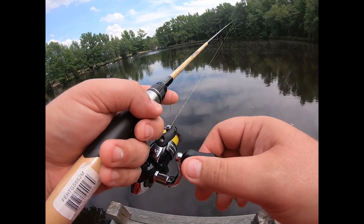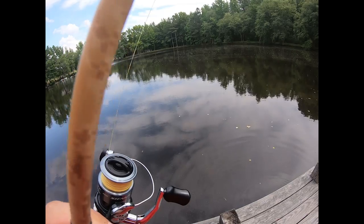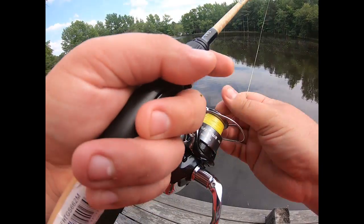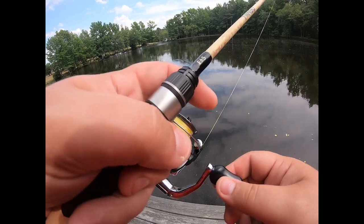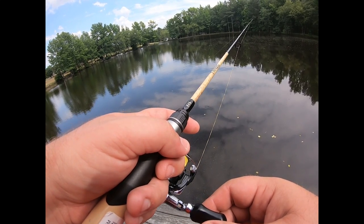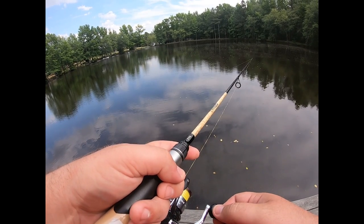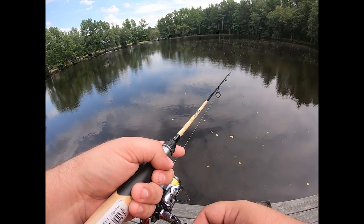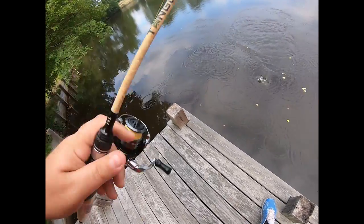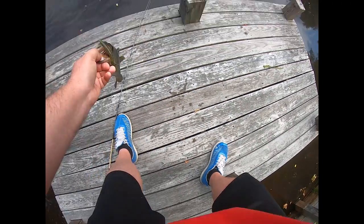Oh there we go — got him! I gotta wait. Tighten down the drag. Come on fish. The reel is super smooth — there we go, got him! Good hook set. He won't go nowhere.